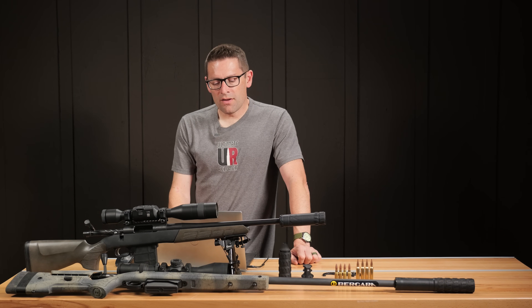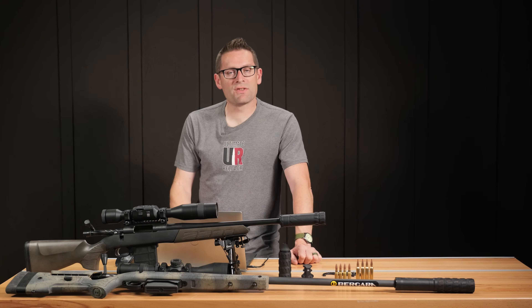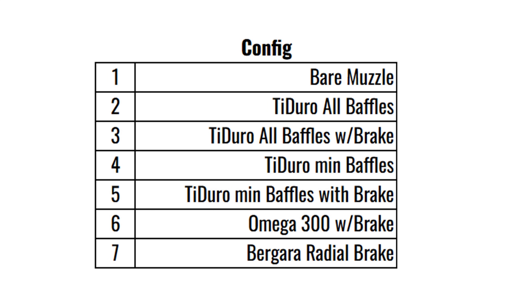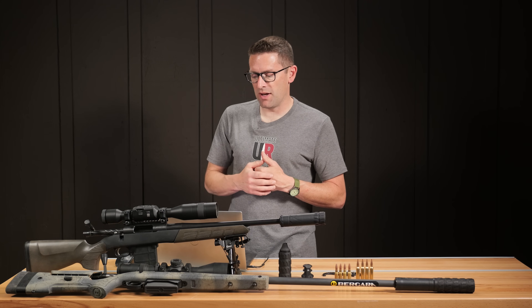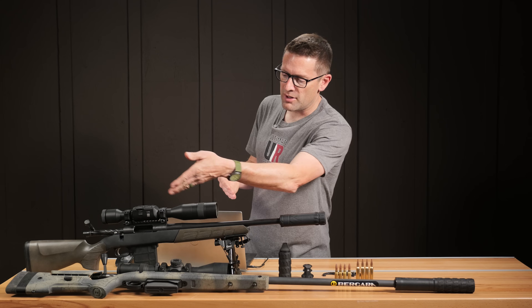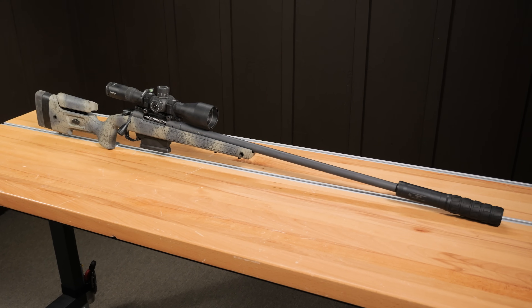So we ran the tests again with these configurations: bare muzzle, Tidero with all baffles, Tidero with all baffles with the last baffle swapped out for the brake, Tidero min baffles, Tidero min baffles plus one baffle plus a brake, a Silencer Co Omega 300 with integrated brake in place, and finally the Bergara radial brake that comes with this 300 Win Mag rifle.